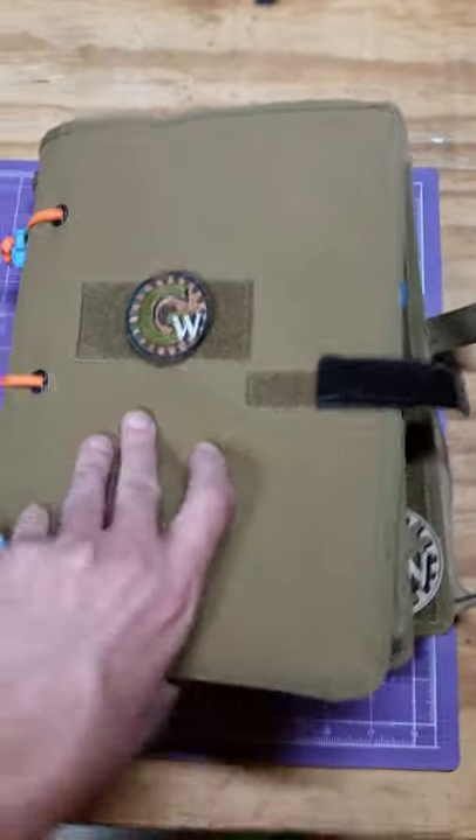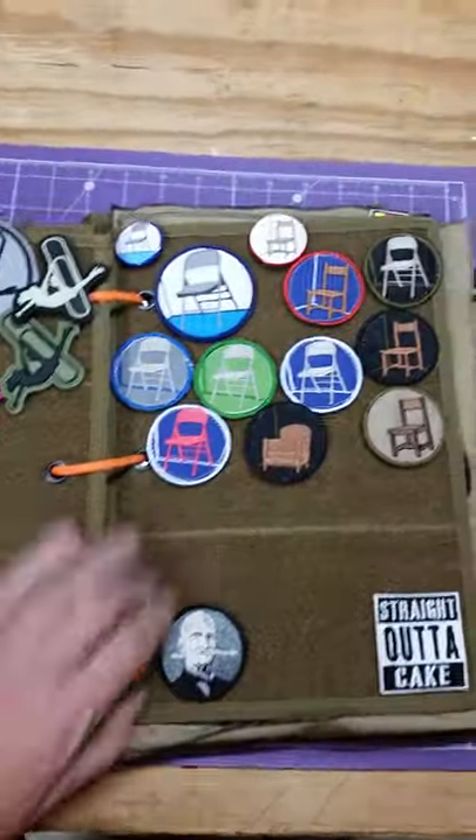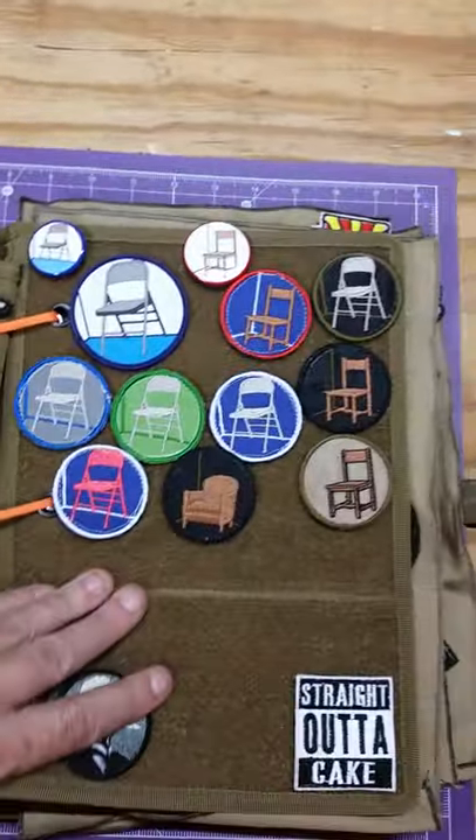We're digging into our patch book with a whole bunch of pages made out of velcro, and we've got all kinds of our old patches and different versions of our designs. Let's take a look at these.